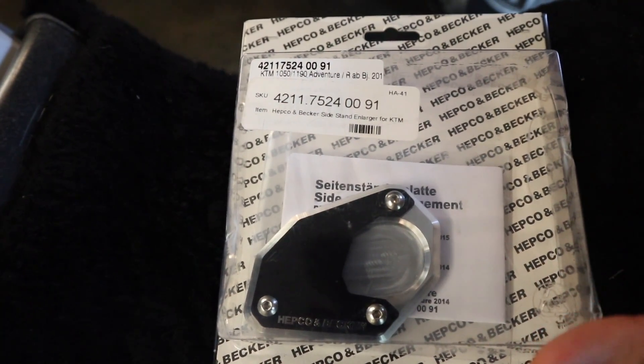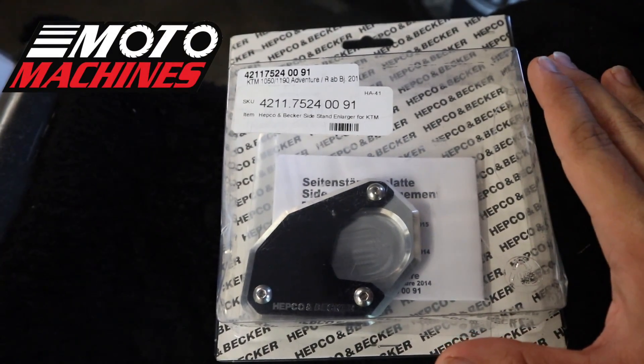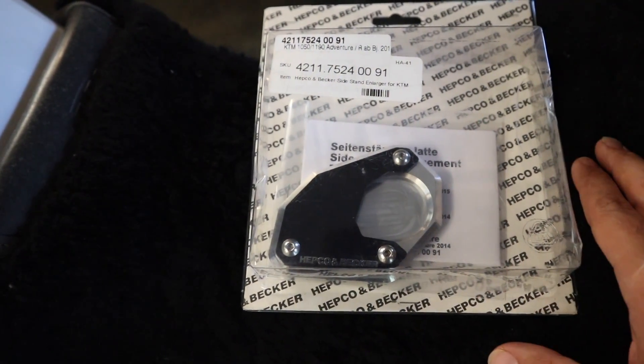The side stand enlarger I'm going to put on this bike is made by Hepco and Becker — you can see the part number on there. This was sent to me by motomachines.com. This is not a paid advertisement for them, but they did send this over and say check it out, let us know what you think. So that's what I'm going to do.